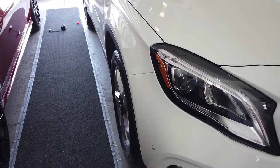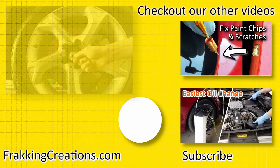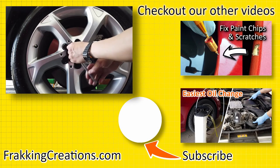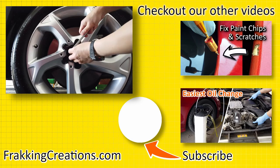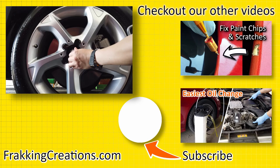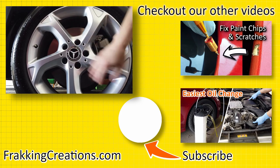As with all security products, we should all be aware that nothing is completely impenetrable, including wheel locks. It all depends on how much time and resources a thief has available at disposal. Regardless, I do think Rimguard takes things to the next level, and I can't wait to use these when I get my winter wheels on. Until next time, don't forget to subscribe and share this video, then check out our channel for more wheel lock and car security videos.